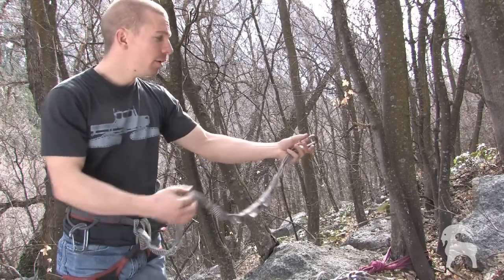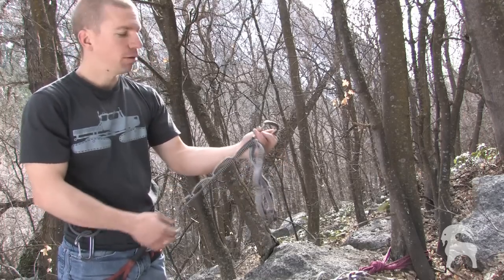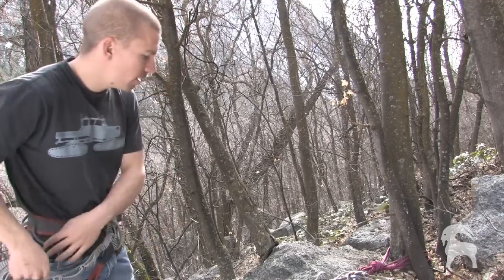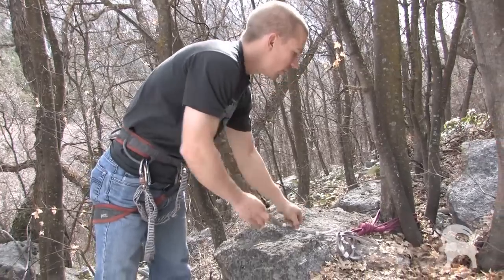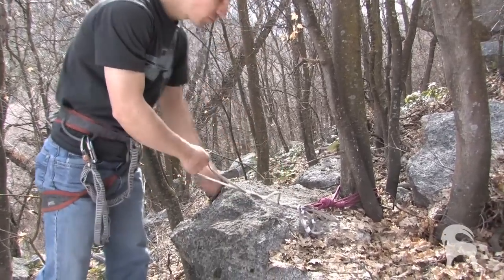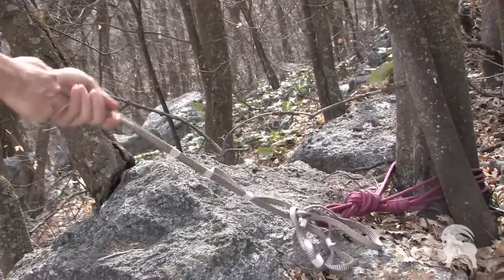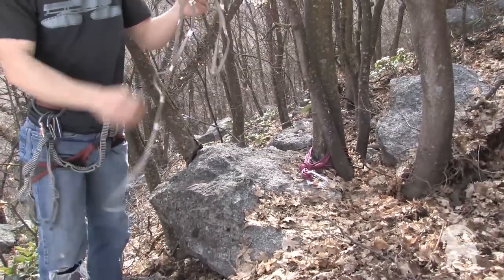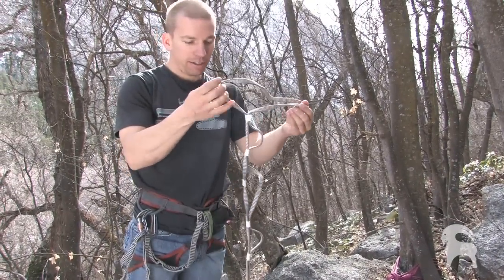People will clip into an anchor, pull up some slack, and think they have a nice short daisy chain, but they're actually only clipped through all those little loops. We created a mock daisy chain here — we just made the loops out of tape so we could break it easily. It was clipped into the end, I pulled up some slack and clipped in, then reached up and grabbed a piece of gear. I took a short fall and ended up on the ground because all I was clipped into was those tiny loops that hold about 220 pounds, and they really didn't get the job done.